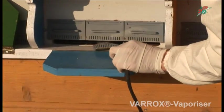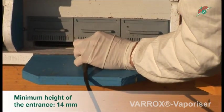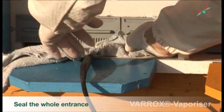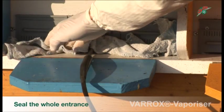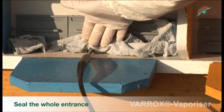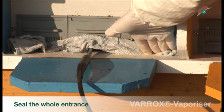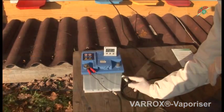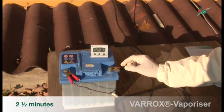Insert the appliance into the entrance of the hive, at a minimal height of 14 mm, under the cluster of bees, and seal the whole entrance around the handle. Attach the battery clip to a car battery. The whole length of the lead should be used and the user should stay away from the hive.